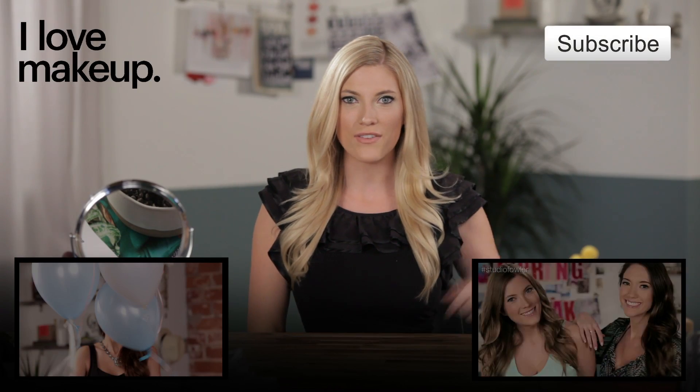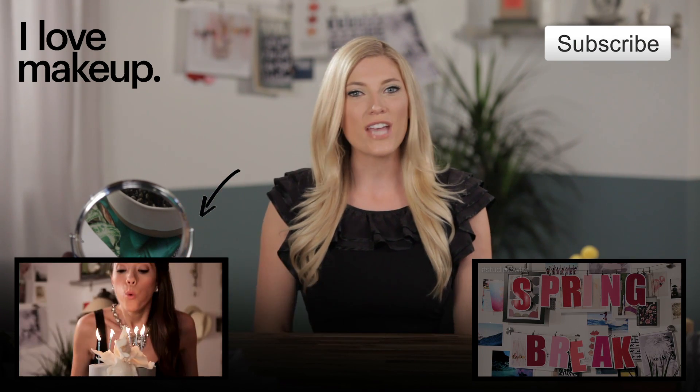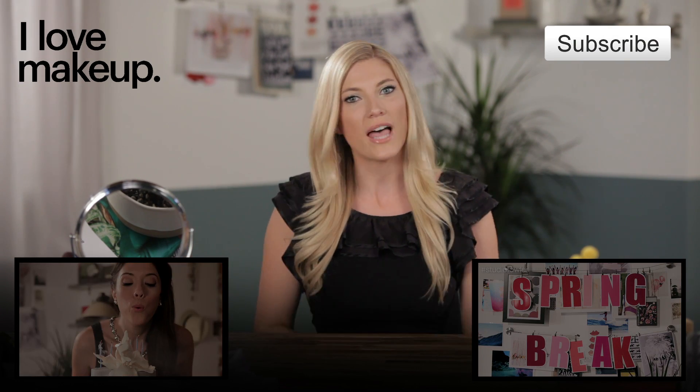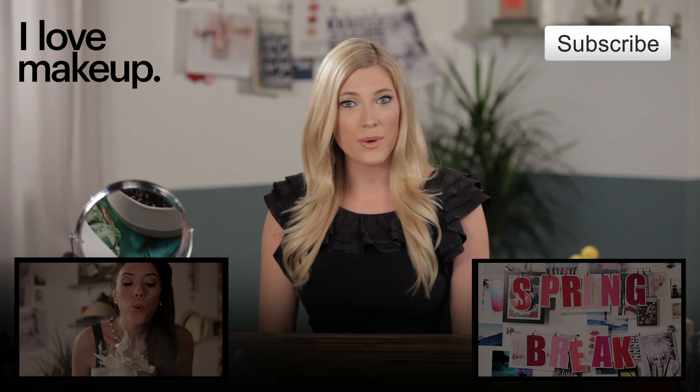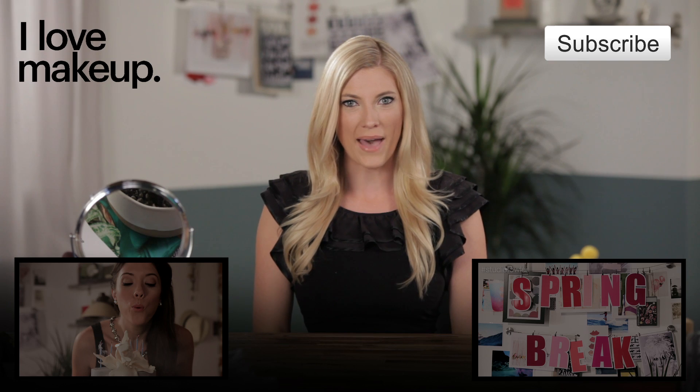I hope you guys enjoyed this shimmer showdown, and if you want to see more videos I'll have our Spring Break Essentials video over here and I'll have Blair's 21st Birthday makeup tutorial over here. So check those out, leave me a comment below if you liked this shimmery look and if you guys like to wear shimmer. We will see you guys next Monday on Studio Fowler. Bye!